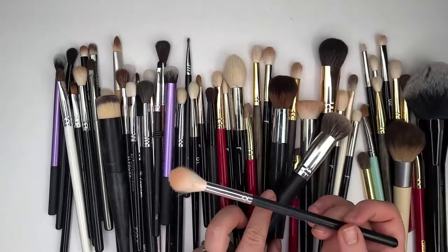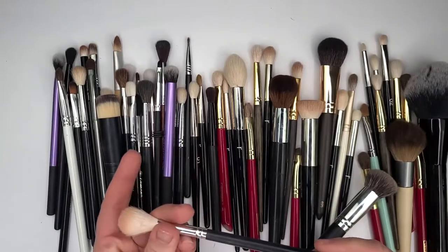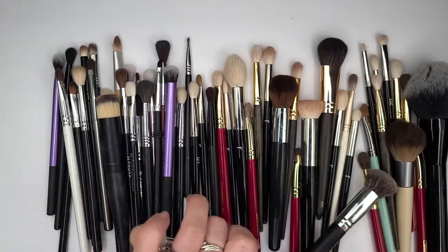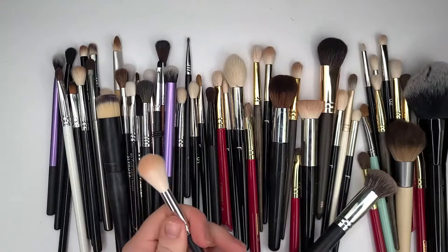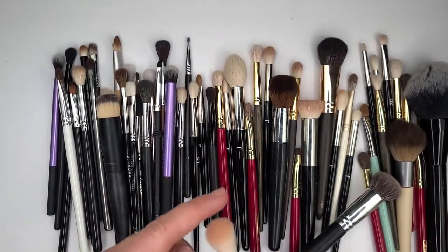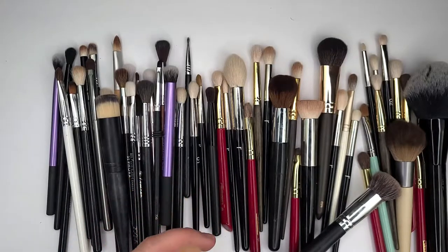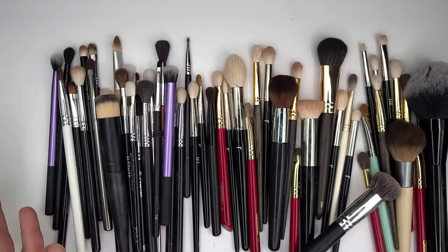Here's the only Morphe brush I absolutely love and I've never found a replacement for — it's the Morphe 510. It's a bit ridiculous, she's very cheaply packed, but I keep it because I've never seen a brush like that. It's great for highlighter. That'll stay.